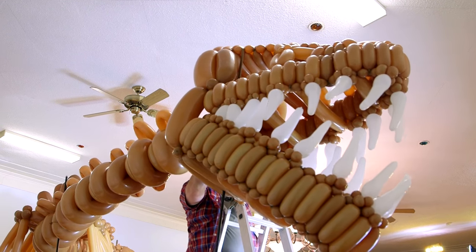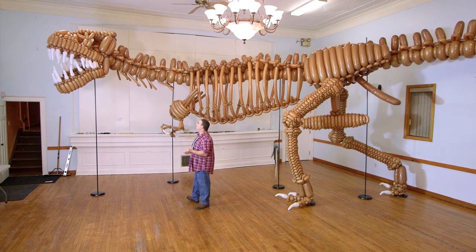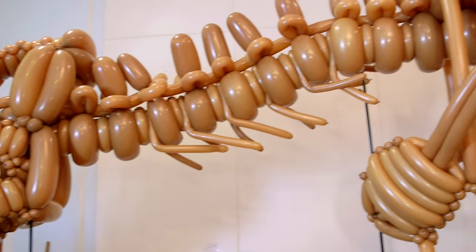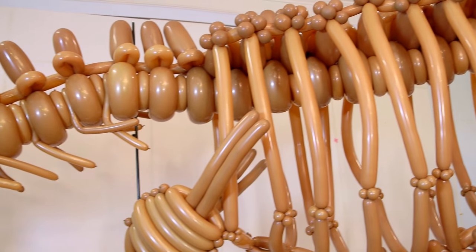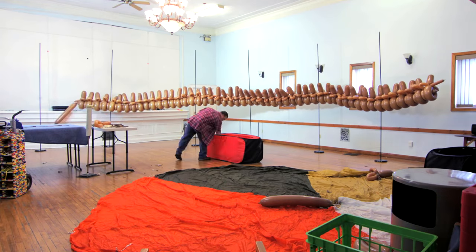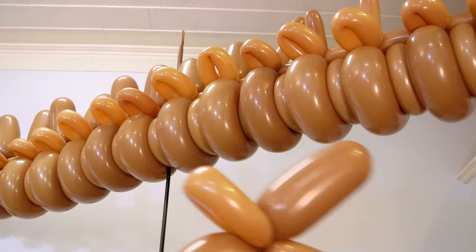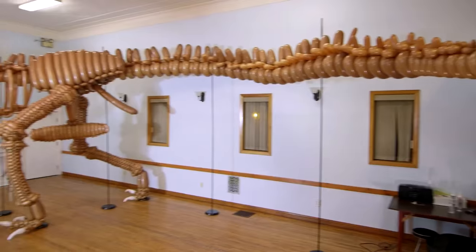You basically just work, sleep, work, sleep — and that's all you really do. When I start the dinosaur I start with the vertebrae, and I start it here and go all the way through. This is a smaller balloon and this is a little bit larger, so basically it's a whole bunch of these put together.